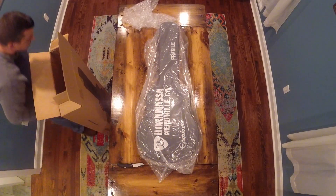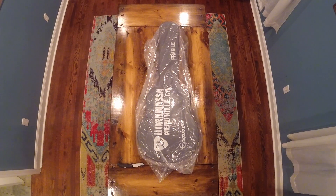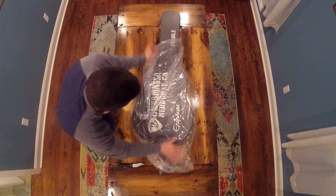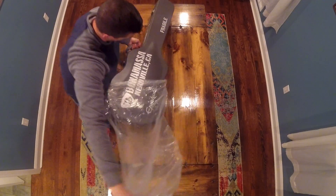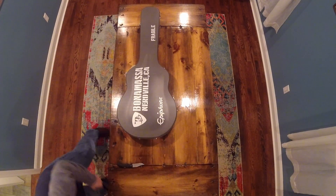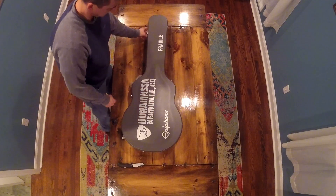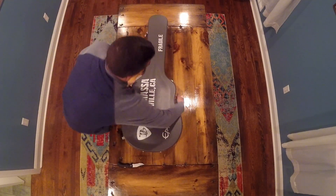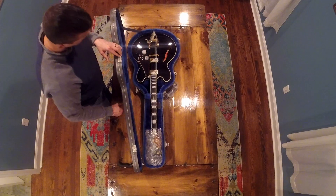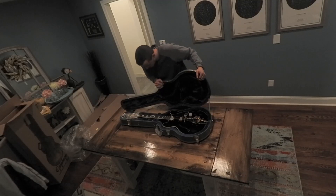Another case — looks good so far. Alright, let's see how it looks. I don't really know if it works until I plug it in. There it is, yet again. It looks about the same and it still looks okay.